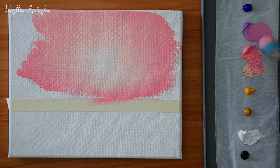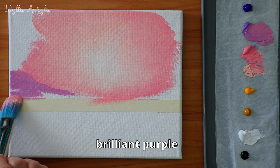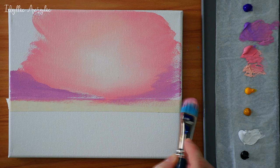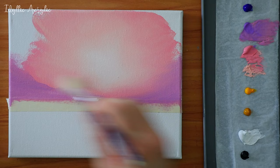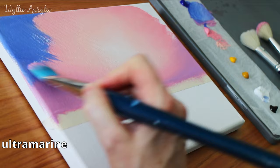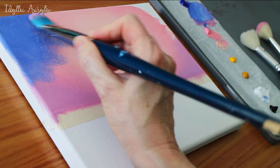Now we can add our brilliant purple on either side, gently blending as we go. And finally we'll add our ultramarine in the top two corners and sweep it inwards with our mop brush and soften and blend it all together.